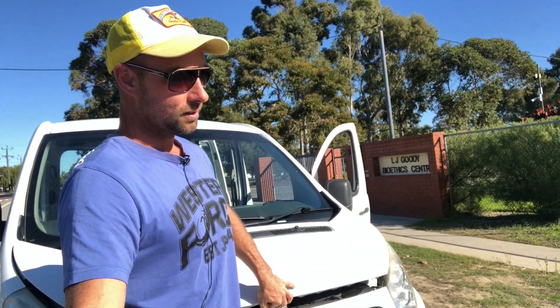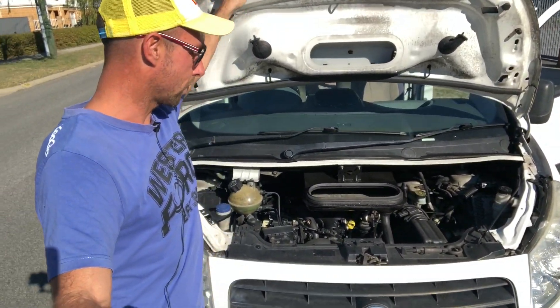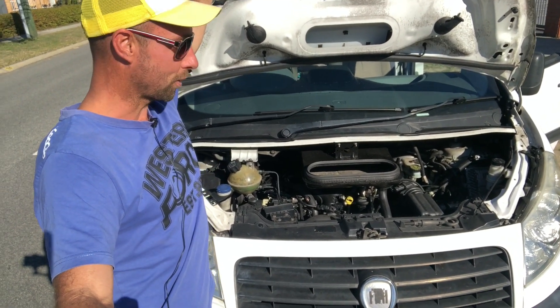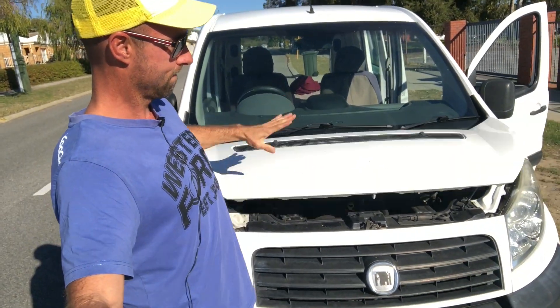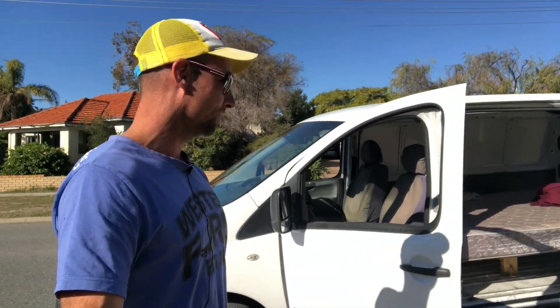That's where the latch is — I got it, that was complete fluke to be honest. So here's the engine in a Fiat Scudo — looks nice. I'm actually selling this one today, so if you want to hear the story about how much profit I made selling this van, check out this video right here.